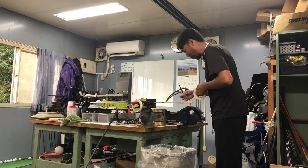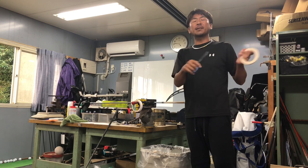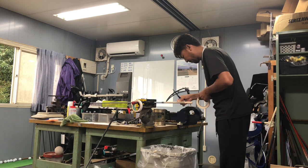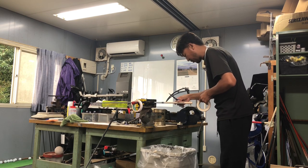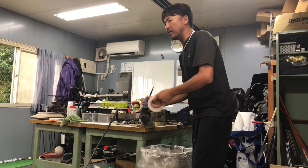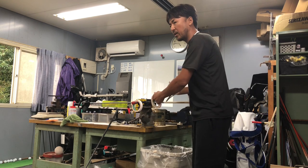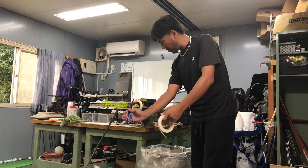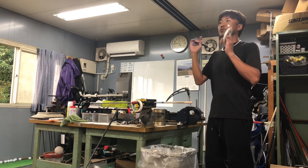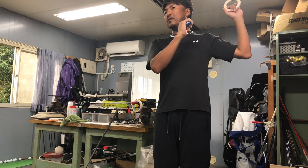新しいクラブで、ロフトの問題もあるんだけど、できればロフトが立ってるやつで試す。俺なんかだと、練習場だけでやるなら9番アイアンをひたすら打つ。以前打ってた9番アイアンがあそこ行ってるという感覚があって、それと同じとこ行ってるから、距離変わんないやという感覚。俺は練習場のレンジボールは全く当てにしないから、距離はコースで測る。